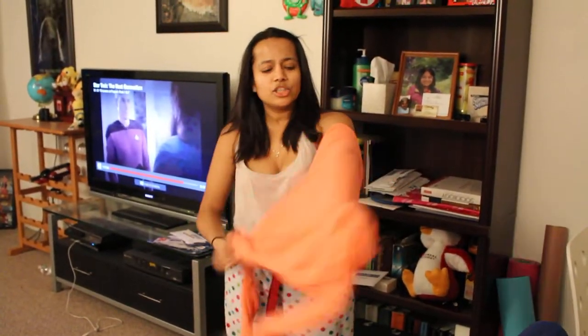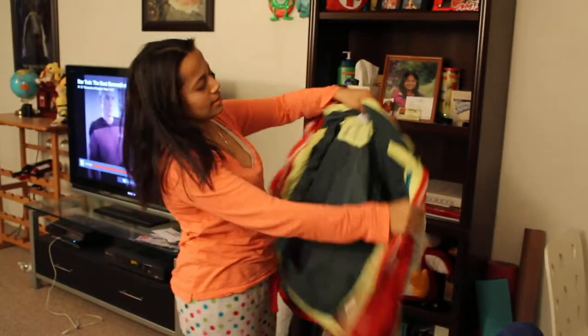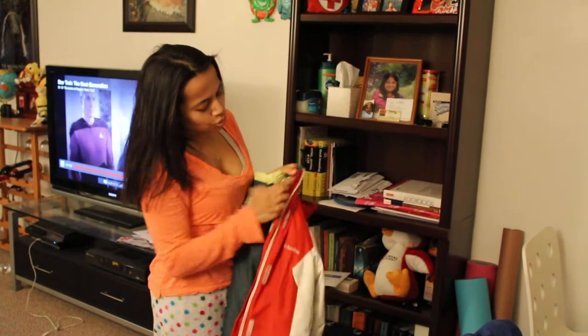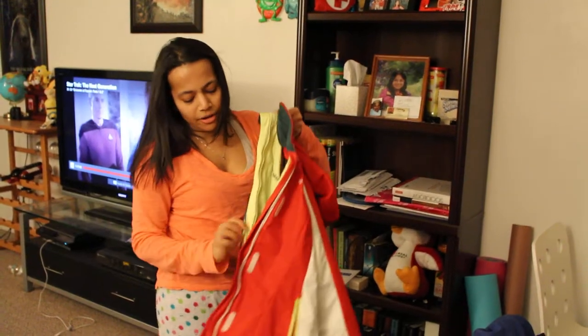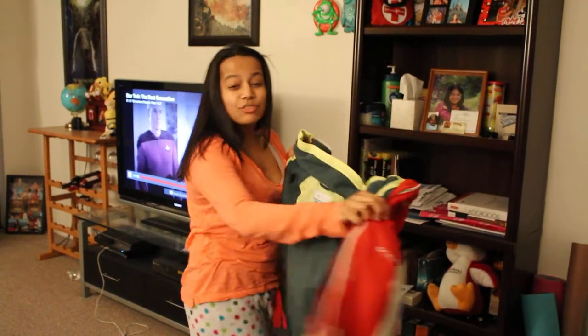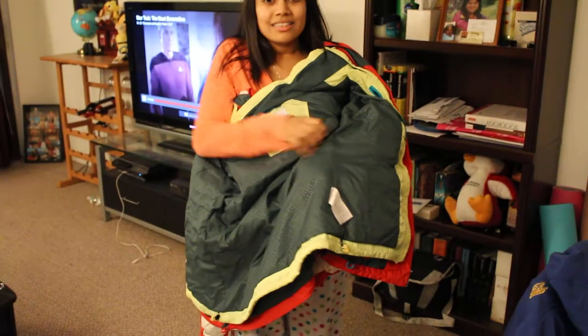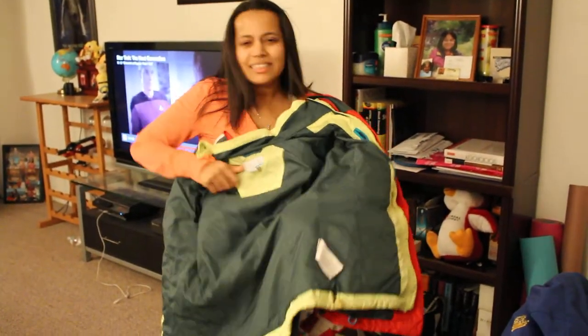Now I'm just going to put on a long sleeve shirt. Normally I would put on another shirt on top, but my jacket has two layers — this is one jacket and this is a different one, but they go together. It's Columbia and it's really, really warm because this fabric has some kind of heat technology, and it keeps me really, really warm.